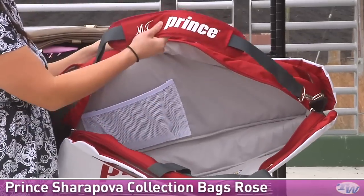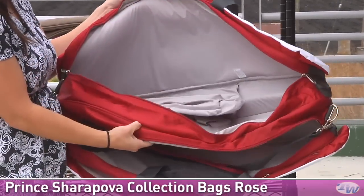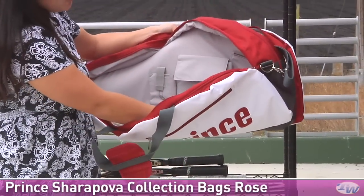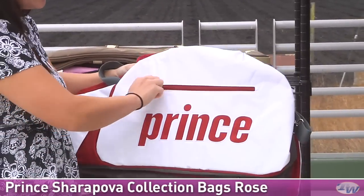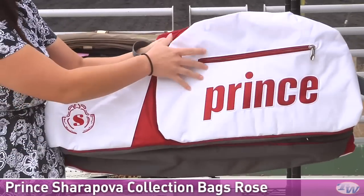You can see it's got a nice comfortable carrying strap, some quick grab handles, and main compartments. Inside, you can see nice organizational pockets for various items including your cell phone, and a nice shoe pocket. Taking a look at the other side of the bag, there's yet another accessories pocket on the outside and another embroidered Sharapova crest.